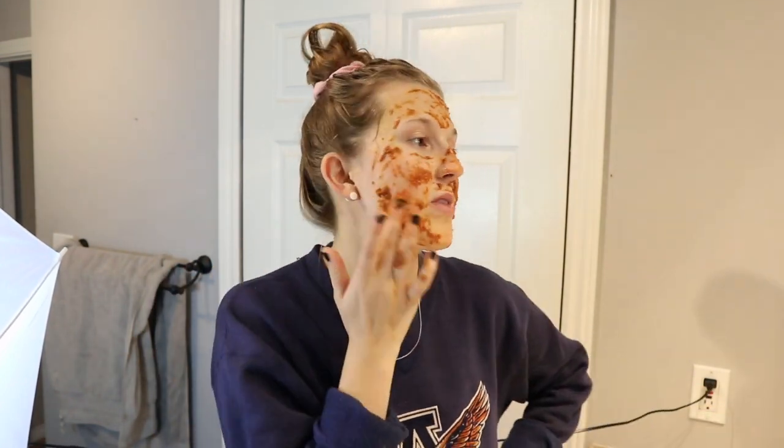If your face is normally sensitive to things I would suggest half the amount I use. But for me, I've done hot pepper face masks and a lot of things, so I'm pretty used to it. If it feels like it's too hot and it's burning your face, just rinse it off and next time try half. But this works for me and I love it.